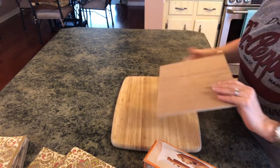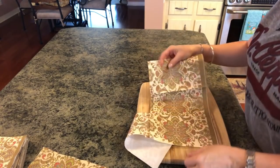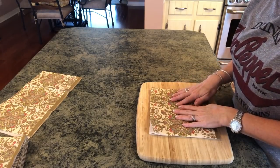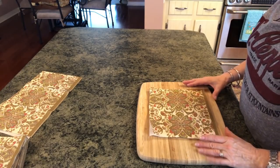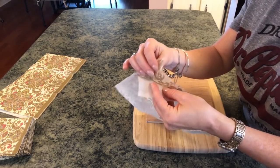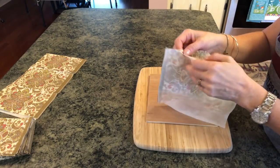I'm going to put a cutting board down so I can iron on that. I just opened my napkin up to see how big I needed to cut it to fit my wood. You can overlap it if you want but I'm not going to. I'll either put jute or paint the edge. Just take your scissors and cut around the edge. Now what you need to do — and this is already coming apart nicely — is take your plies apart carefully so that it doesn't tear.